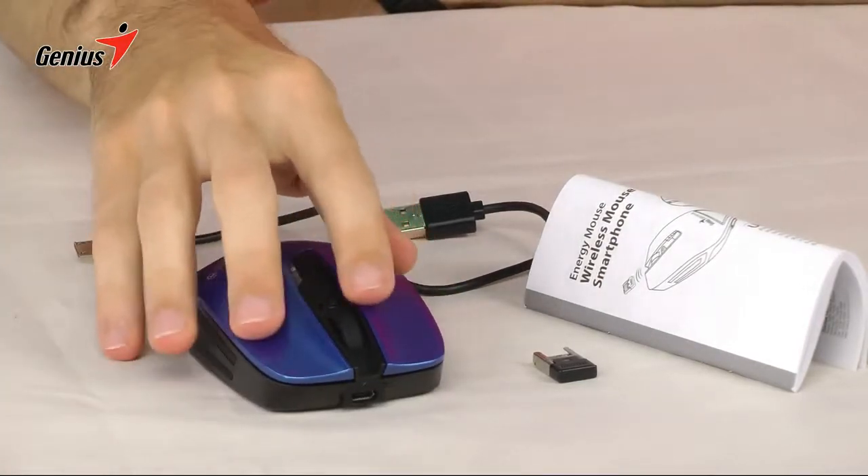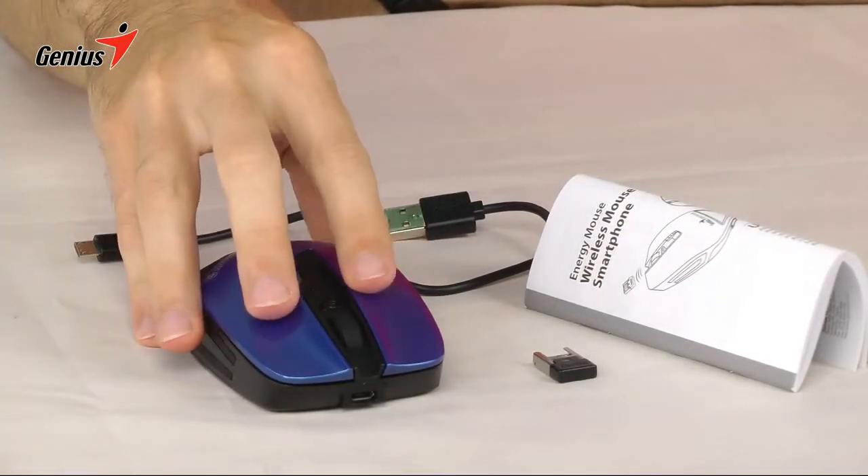As you can see, the Energy Mouse has a metallic blue finish. It's also available in red, silver, and pink.